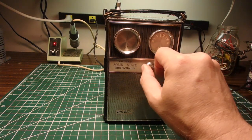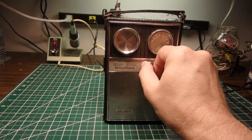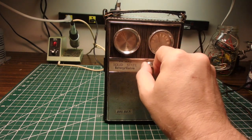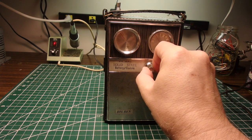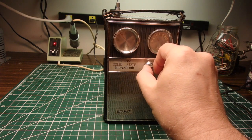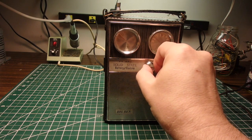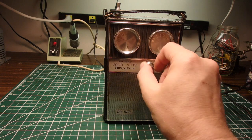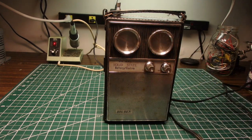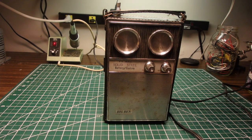Let's see if this works — turn on FM here. We're getting too much noise from these lights. Alright, doesn't sound too bad. The amplifier is working. I really don't care about the AM or FM tuner, just as long as the amplifier is working so I can use this for a guitar amp.